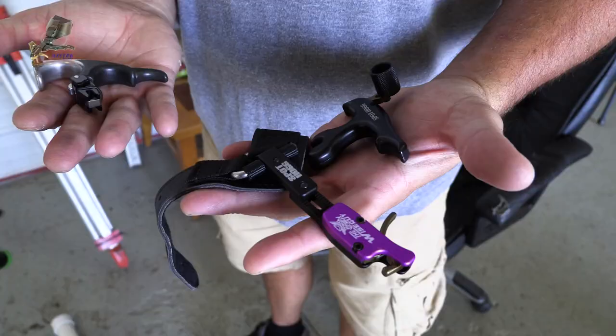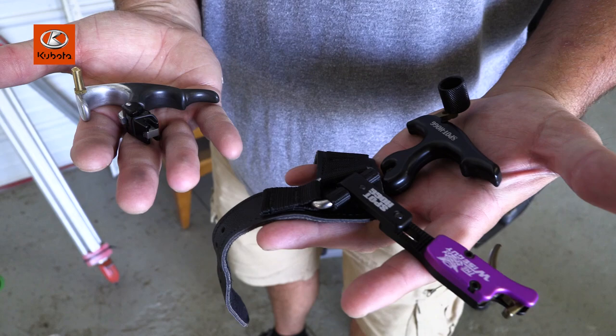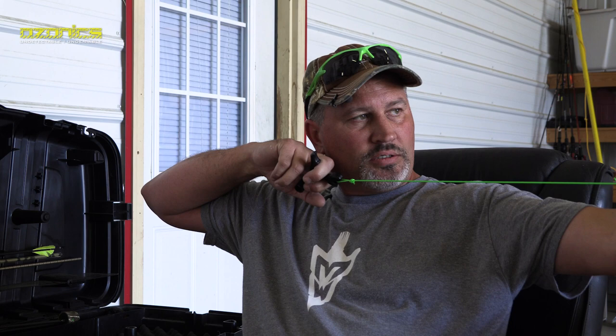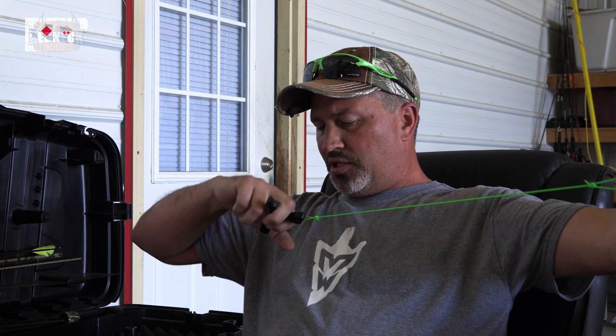It starts with how you want to fire your release. I'm shooting this whippersnapper thumb button right here and I've got three different styles — we'll go over each one. But the way you want to fire these to prevent or eliminate target panic is to do a surprise release, like you would a rifle.